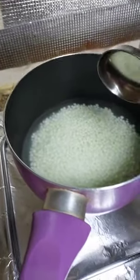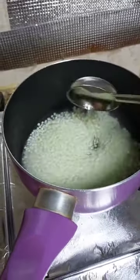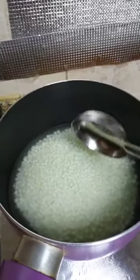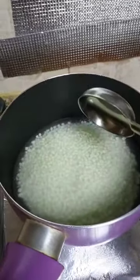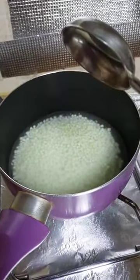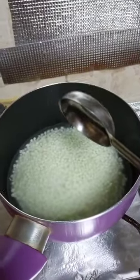Hi friends, today I am making Jaworsi Paisam. Let's have a look. I already soaked it for half an hour, now I am boiling it. Once it is boiled I will be adding milk, and this time I am adding jaggery instead of sugar.